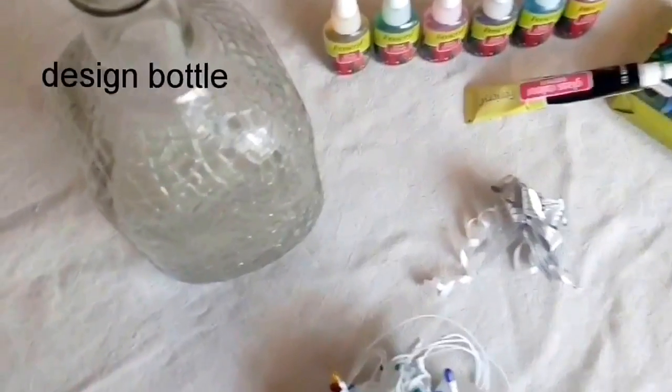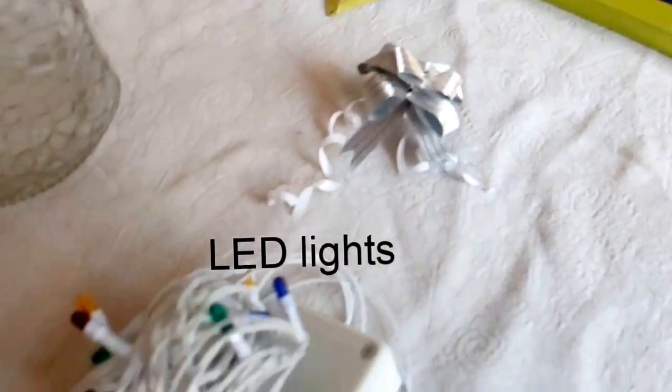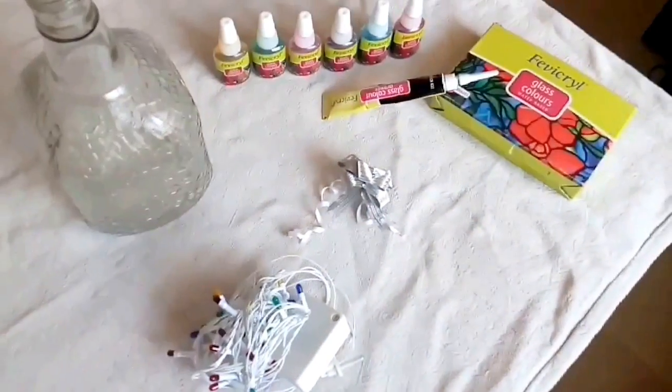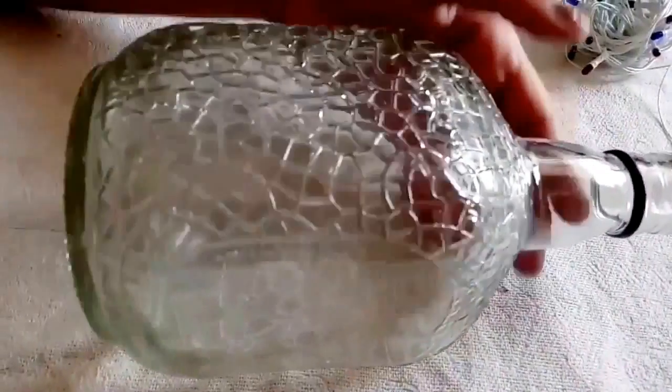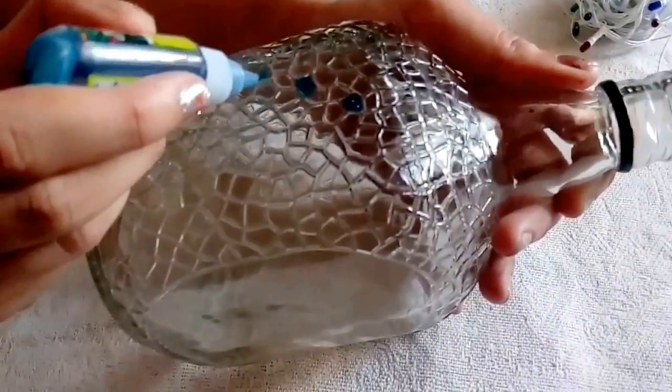Hello everyone, today I'm going to show you how to make a bottle lamp. The materials required are a design bottle, glass paint, a ribbon, and LED lights. We're going to take our design bottle and fill glass paint throughout, just like that.